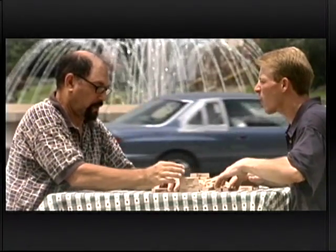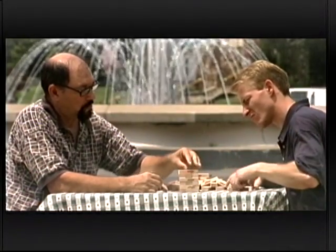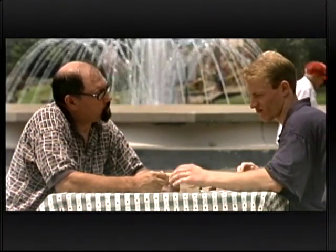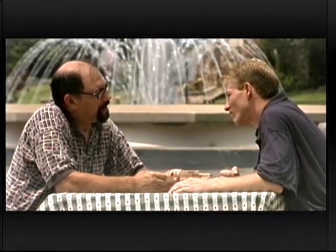Here we use three layers of action: you have the action of the water, the action of the cars, and the action of the actors playing a game of Jenga. Action in the background will add a lot to the scenes you're doing, whether you're doing weddings, receptions, or a low-budget movie.